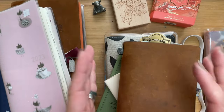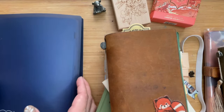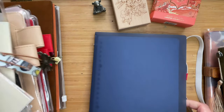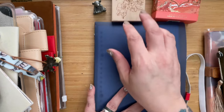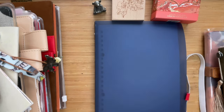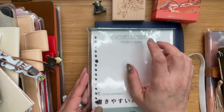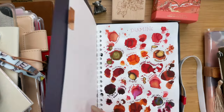I thought a ring binder might work, and I got this Crewfit ring binder. It fits the Maruman paper. Maruman loose leaf is paper made in Japan — it comes in A5. This is the A5 size; it's quite a big space for me.